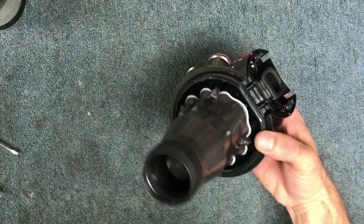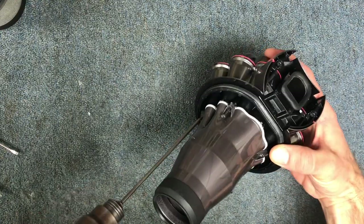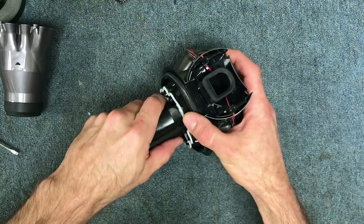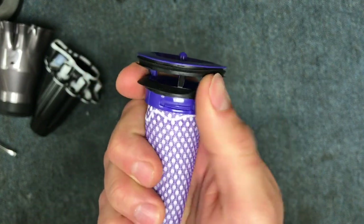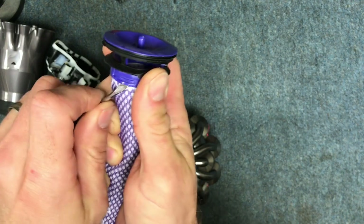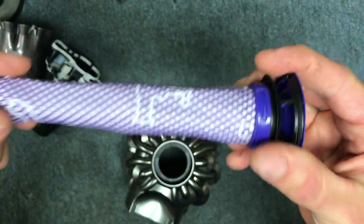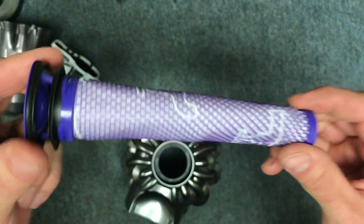Now you're going to take your five screws out here. Then this pulls out. Take the filter out. Now you can take this filter apart. I recommend, as I mentioned in my V6 video, taking this filter apart by sticking a flat blade screwdriver under there and pulling the clips off. That pulls the plastic frame out so you can clean it so much better — it's really hard to clean well if you leave the frame inside.